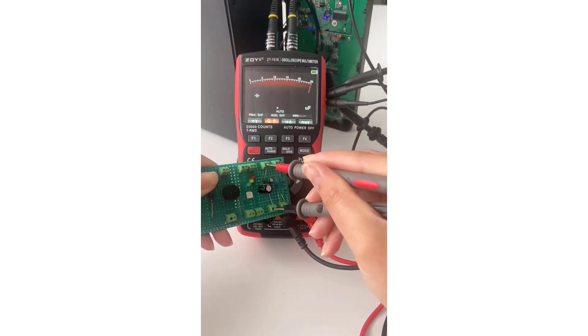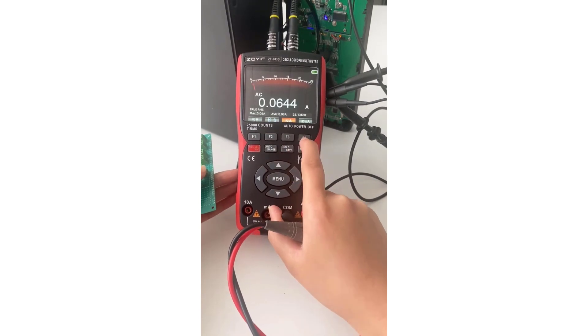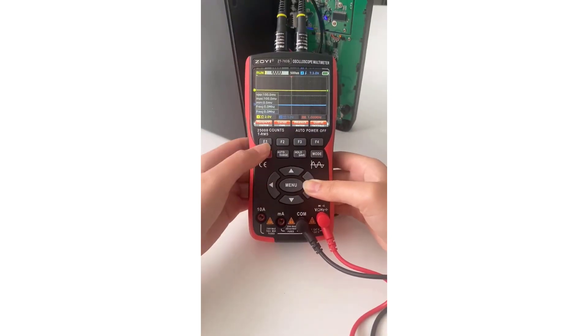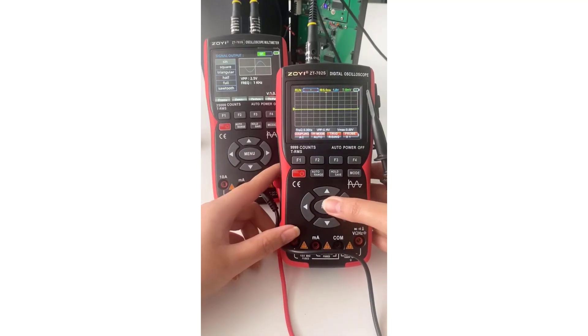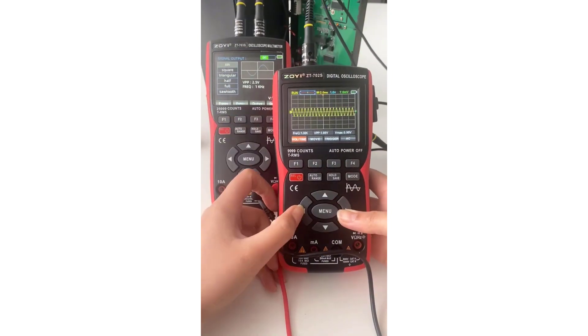The ZOI ZT-703 Digital Oscilloscope Multimeter offers an excellent combination of performance, versatility, and convenience. Whether you're a hobbyist tinkering with electronics at home or a professional engineer working in the field, this device is sure to meet your testing and measurement needs with precision and reliability.